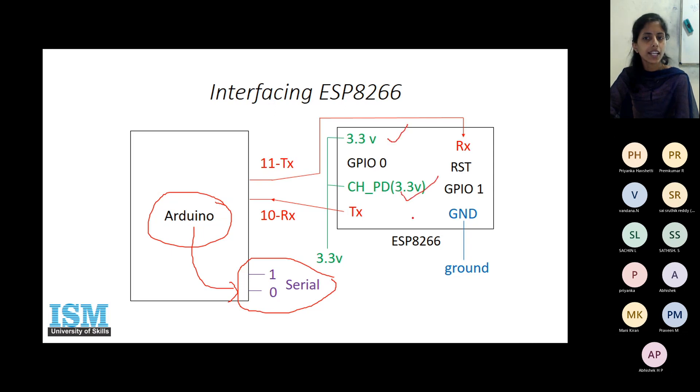Connect the 3.3V and enable pin to 3.3 volts, and also the ground pin. We are not going to use the reset pin because we are resetting the module using AT commands only. We are also not going to use the GPIO pins because we are not interfacing any input/output device directly with the module — instead we interface them to the Arduino and send their data through this module. These three pins will remain unconnected.